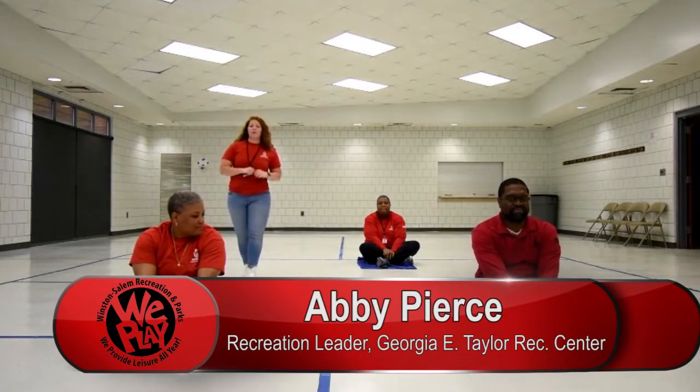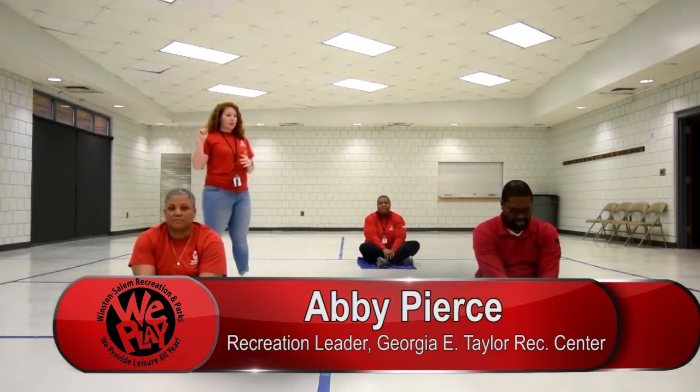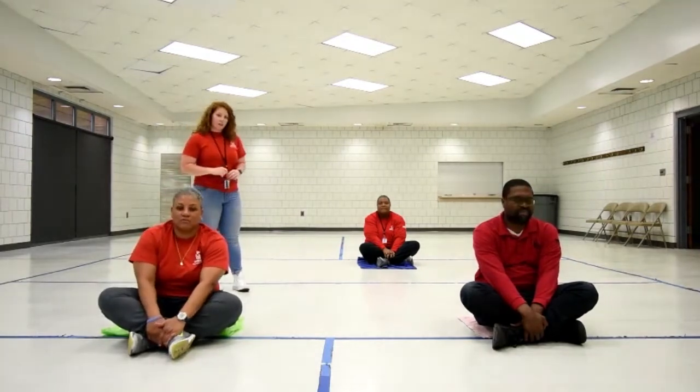Hello, my name is Abby Pierce. I'm a Recreation Leader here at Georgia E. Taylor and today we're going to be doing a little meditation. So with us today we have April Hawkins, Supervisor at Carl Russell Community Center.